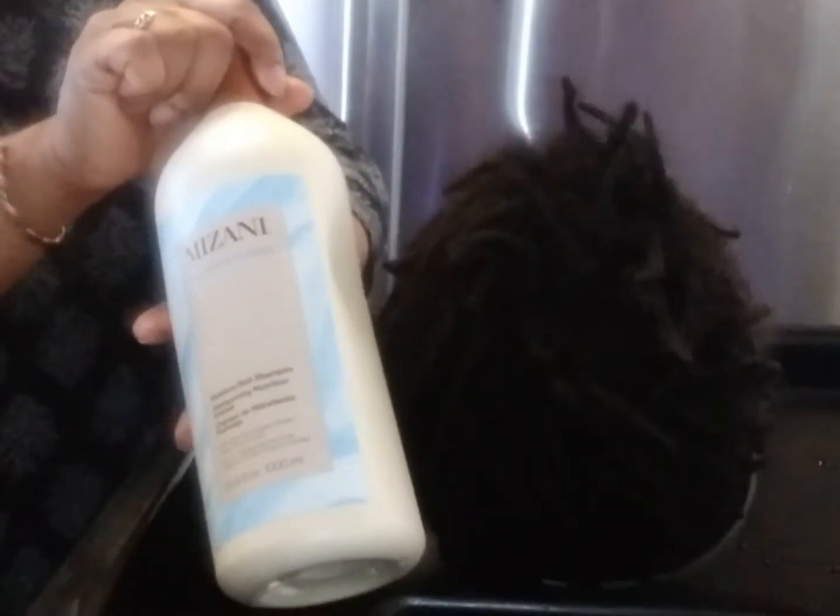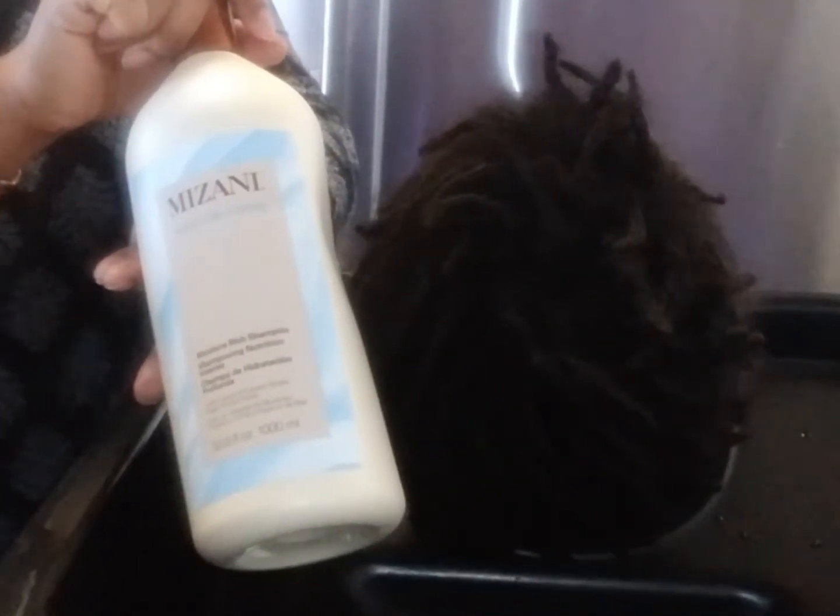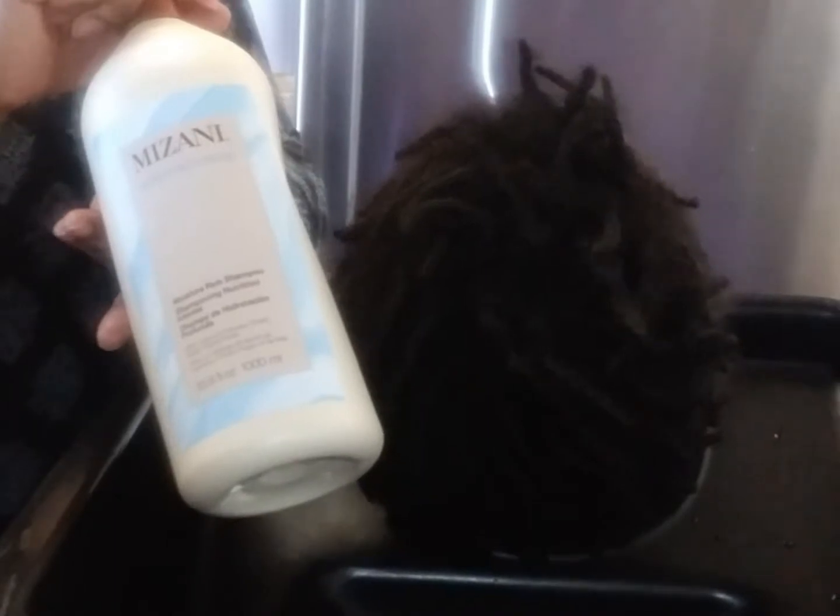I'm going to show you how to do a quick shampoo. I use the Mizani Hydrating Shampoo. Depending on what's going on with the scalp, I may actually use a tea tree-based shampoo, but this one is just for moisture.